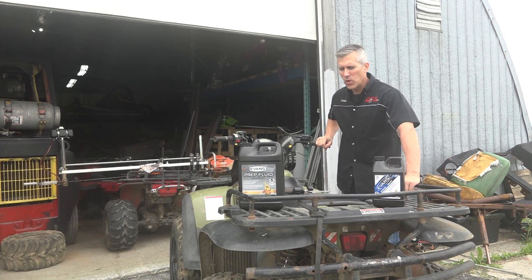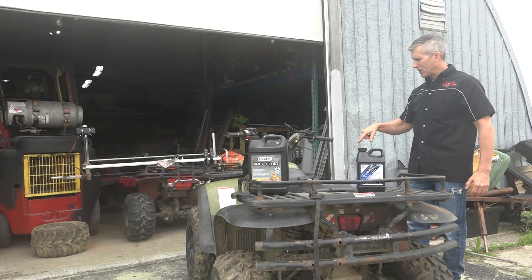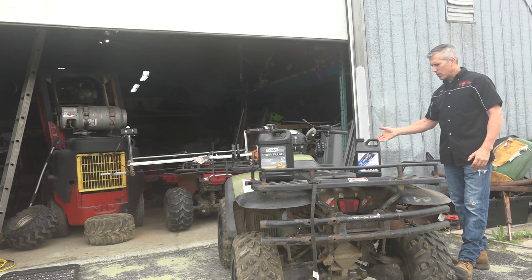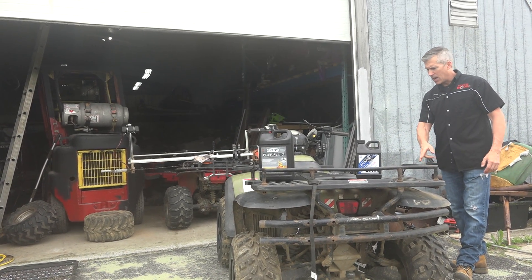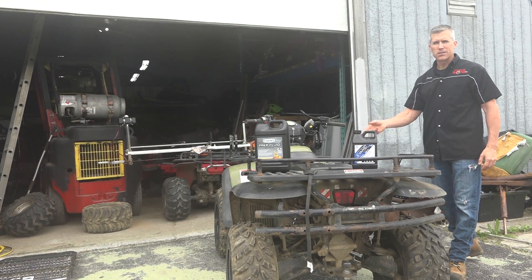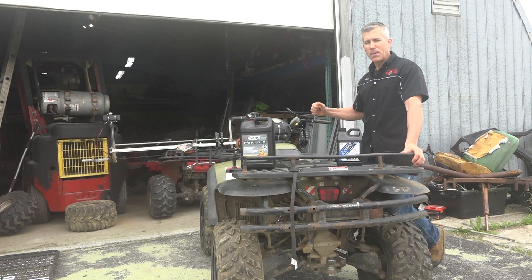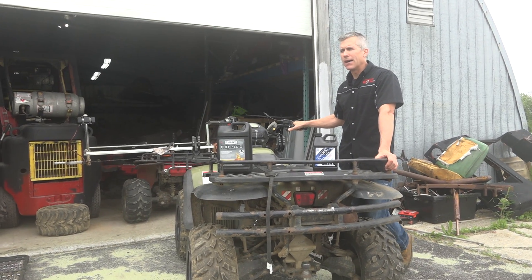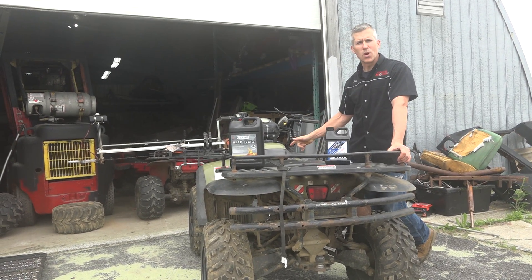It's a nice old day here today in Canada and we're going to do a little bit of an experiment. This old ATV of mine, this Polaris Sportsman 500, is on its last legs. The four-wheel drive doesn't work, there's a hub out in the back end, the starter's gone, the Bendix is gone. I can just start it by hand. The carburetor needs a diaphragm and the cam is worn on it.